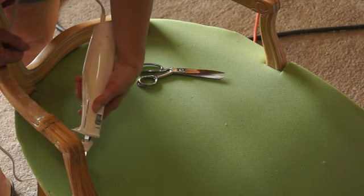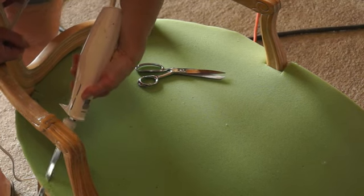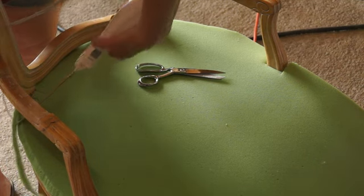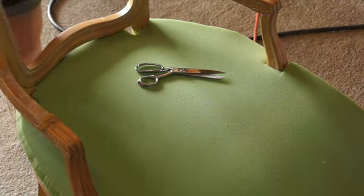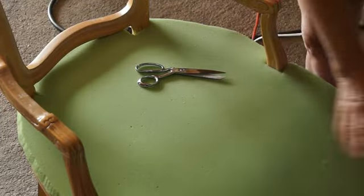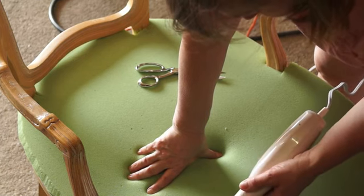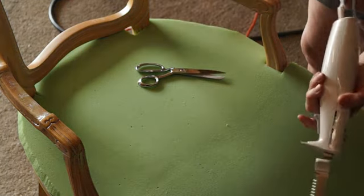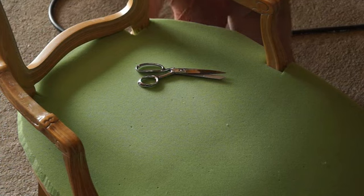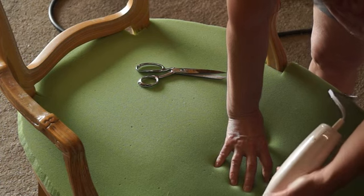Another important tip: as you take things apart, take a ton of pictures. For example, you may not remember exactly how that trim went around all the little curves, so having pictures to refer back to is really helpful. Also, before you start reapplying your fabric, give the chair a good wash and clean it up well — make sure all those little foam pieces and gritty stuff are gone.